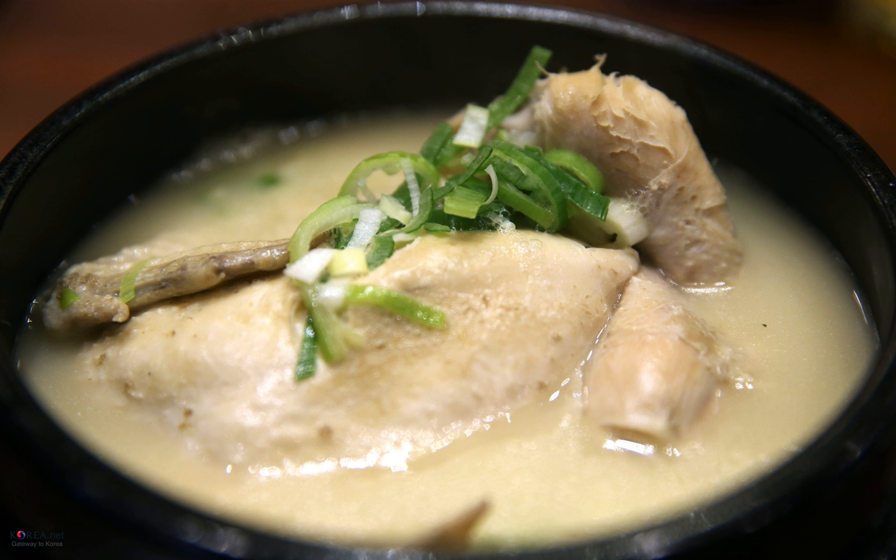In Cantonese, it is translated as yan sum gai tong. In Chinese culture, similar to Korean culture, this soup is believed to prevent illness. The one main difference is that in Chinese culture, ginseng is not consumed when one is sick, because the ginseng is believed to trap the sickness within the person.